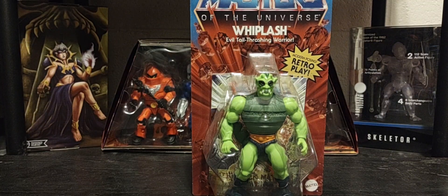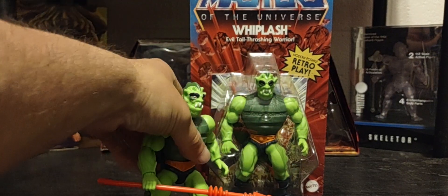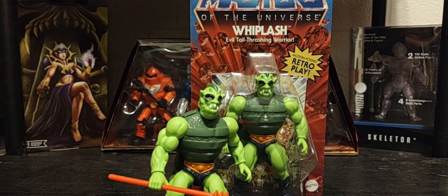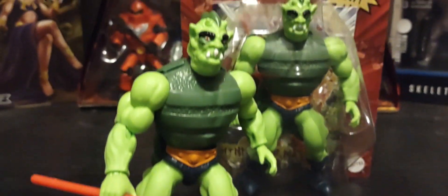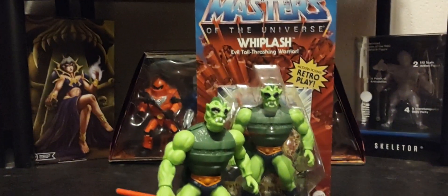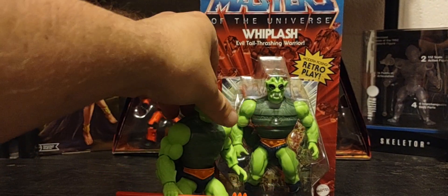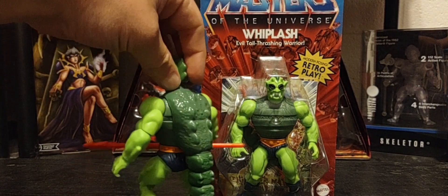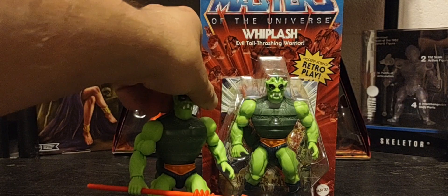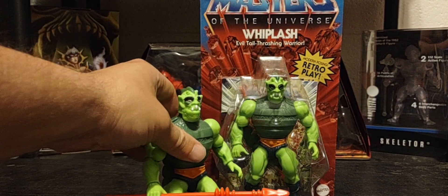I do have a loose version of Whiplash — a classic character that's a must-have for any MOTU collector. They kept his look, but there is one problem: Mattel has, for some strange reason, removed Whiplash's tail whipping action feature. That was one of his coolest things, and they removed it from this figure.